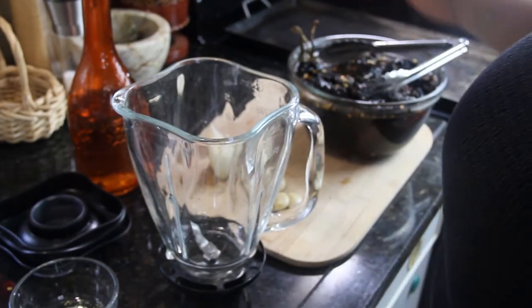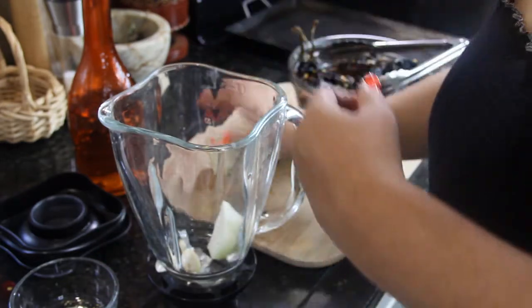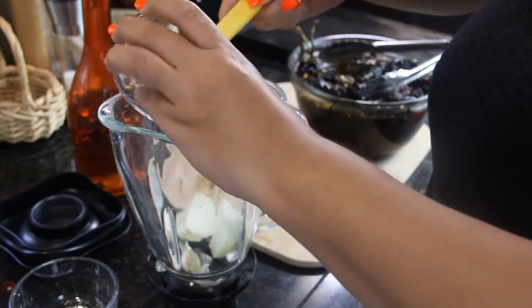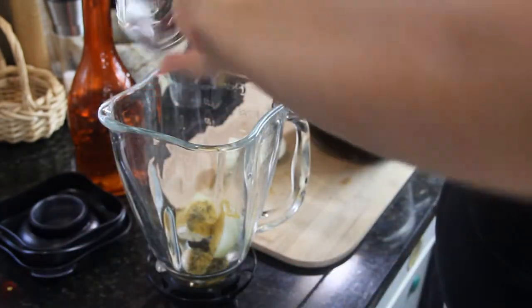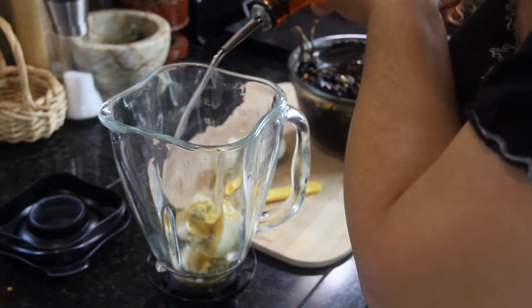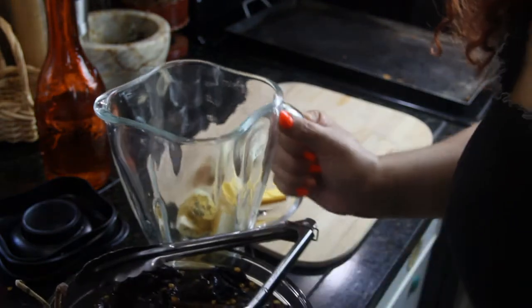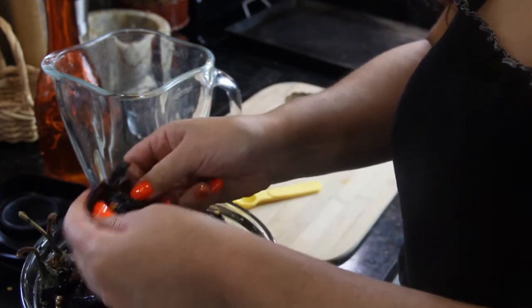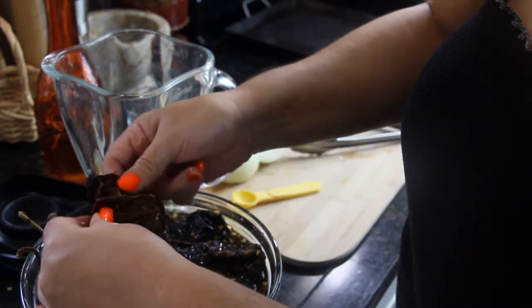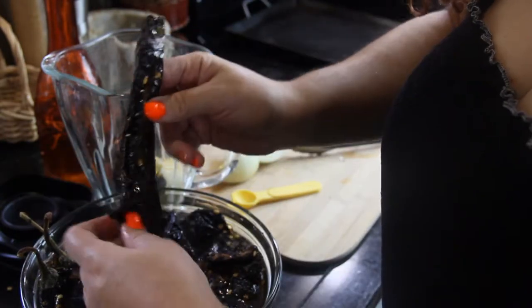After about 10–15 minutes, I'm going to start putting the ingredients in the blender. Put the garlic first, maybe half of the onion, the bouillon — chicken bouillon — the oregano, and a little bit of white vinegar. Then get the chiles out of the water. It's going to be softer, as you can see. Get some of the seeds out — you don't have to, because at the end I'm going to put everything through the strainer, so they'll be fine.